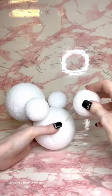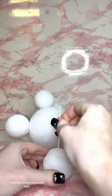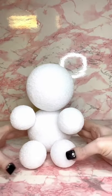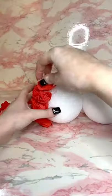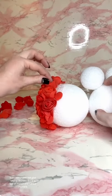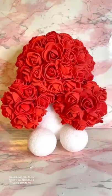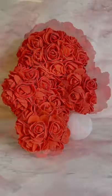Making a head, arms, and legs. Okay, coming out cute so far — time to add roses. Then comes the hot glue, where I burned the shit out of myself and ruined my nails. Does it even look like a bear? It just looks like a blob to me.